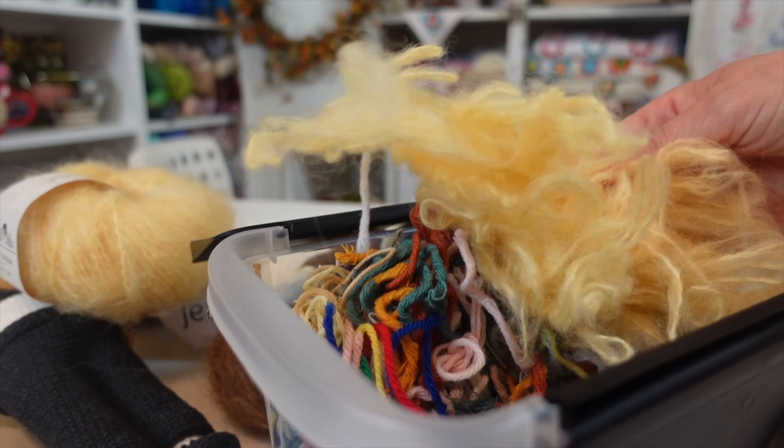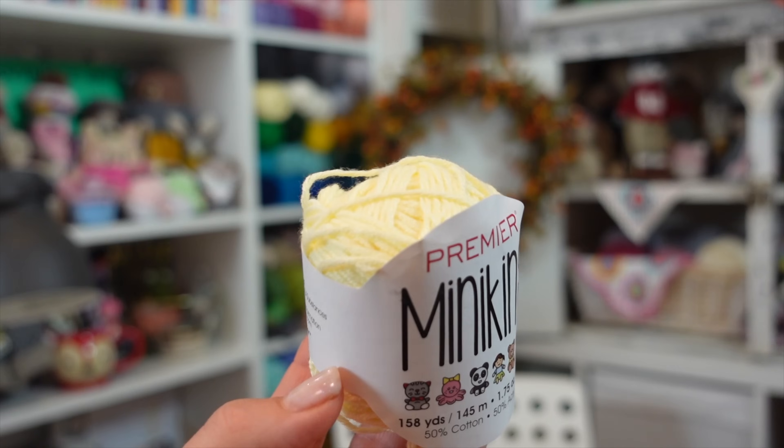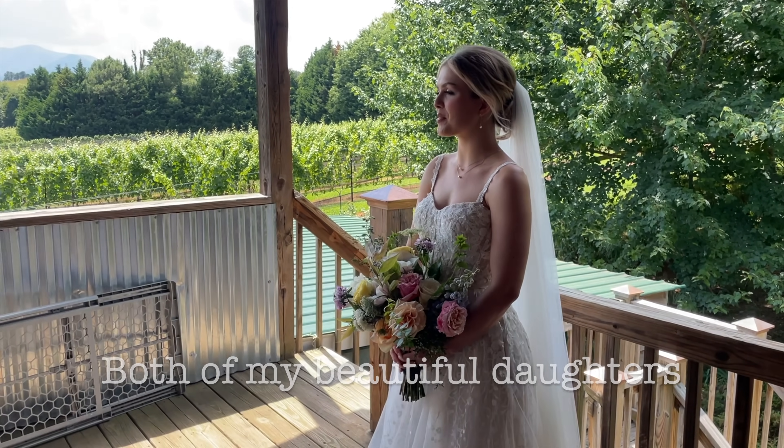I had to scrap everything and I was really getting down to the deadline. I wanted the hair to look more like the groom's but I was out of time — I couldn't order more Yarn Art Jeans before we left for the wedding. I dove into my stash and found Premiere Yarns Minikins in the color butter, which looked pretty similar. My daughter is blonde and it doesn't look exact, but it was going to work. I tried so hard to make the hair look like hers on her wedding day — pulled back with pretty little tendrils in the front.